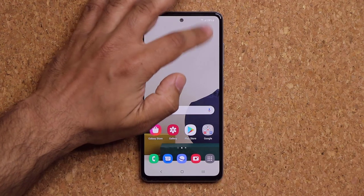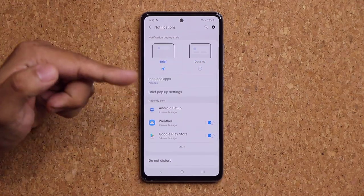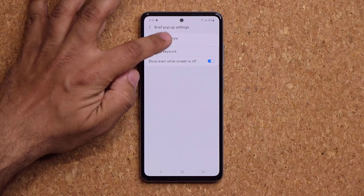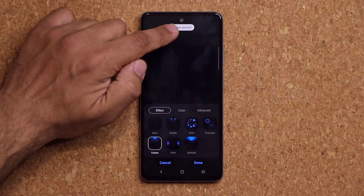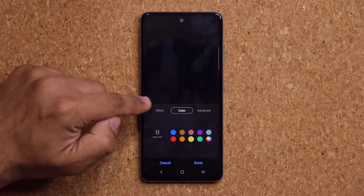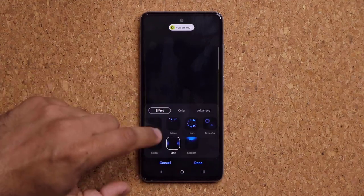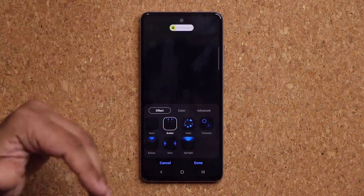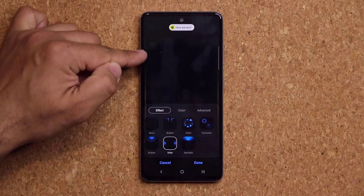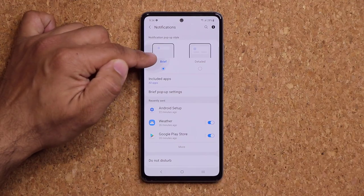For notifications, go to Settings, Notifications, and make sure you have Brief pop-up style enabled — Detail mode loses some options. With Brief enabled, go to Brief Pop-Up Settings, then Edge Lighting Style. When you get a notification you can have cool lighting effects around the screen edge. You can customize the effect style, color, thickness, and transparency to your preference. These options are only available with Brief notification pop-up style enabled.